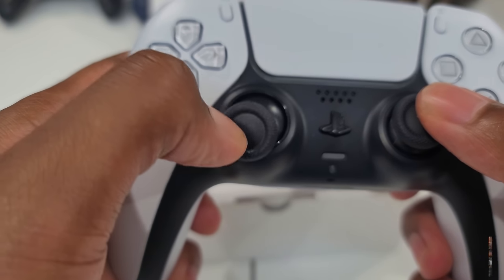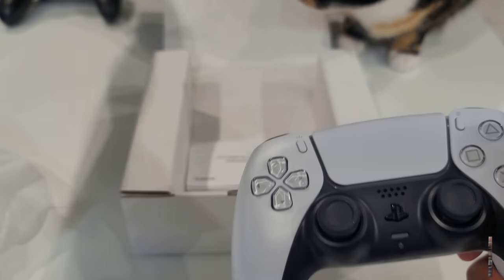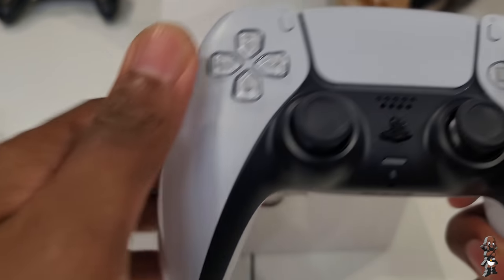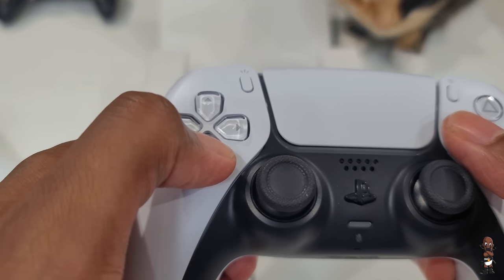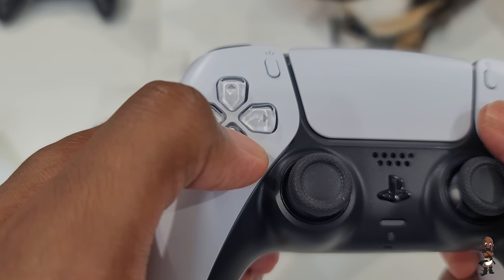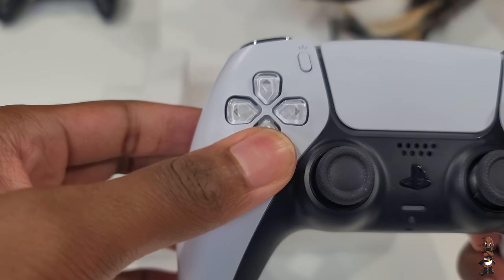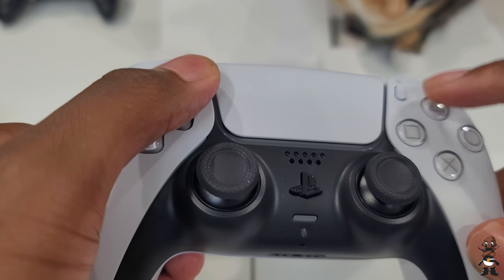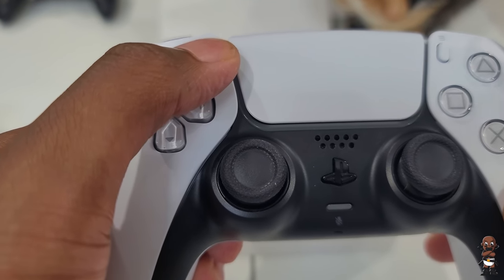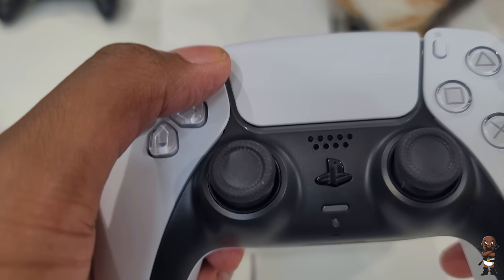The thumbsticks look and feel very similar — same concave design — pretty much the same as far as I'm concerned. The face buttons and directional buttons have a translucent or transparent look to them. They've gotten rid of the colors historically on the face buttons, and I don't think anybody really cares. PlayStation was going for innovation when designing this controller, though some things could be considered gimmicky — like blowing into the controller in Astro Bot.